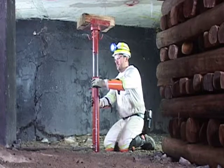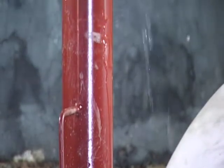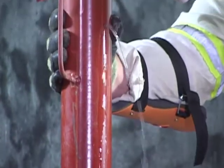Omni props cannot be overextended. A limit hole in the outer cylinder will release the water and stop the prop from extending.